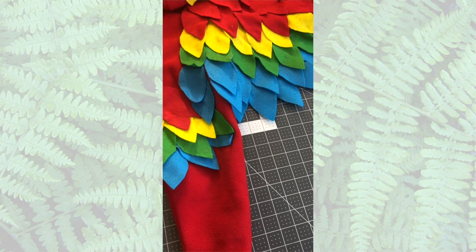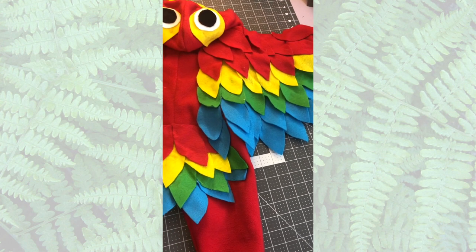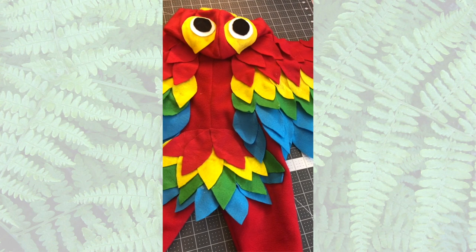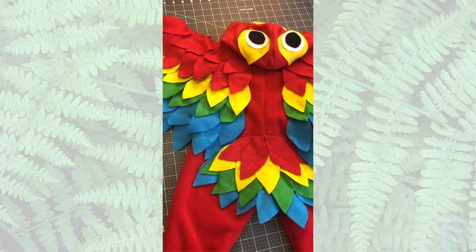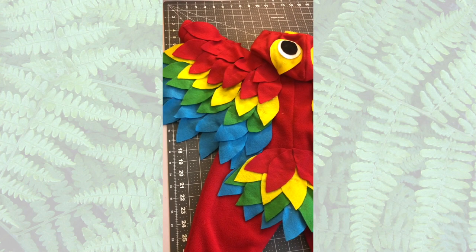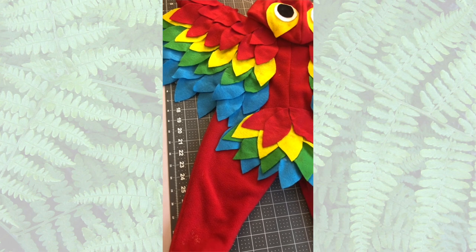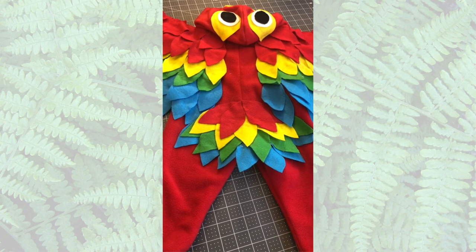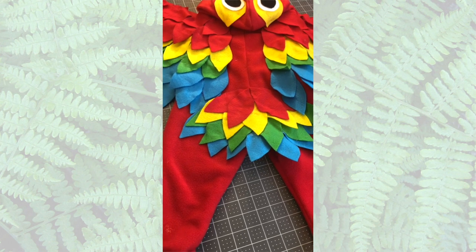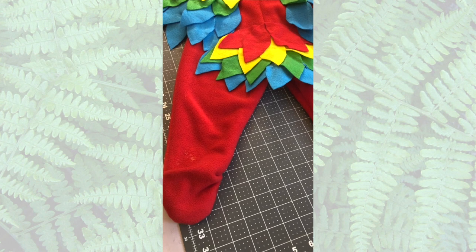It gets really cold here in Germany during October because winter is going to start soon, so it does get really freezing in the evenings. I wanted something that was going to keep my little monster really warm, and I even added the mittens because we all know how cold baby's hands get. It's so hard to keep them warm with little gloves, so it was perfect to add these little fold-over mittens onto the costume itself.